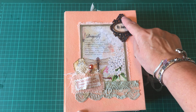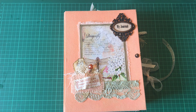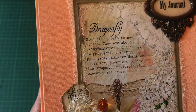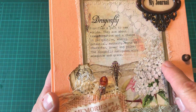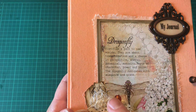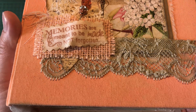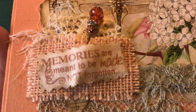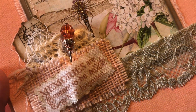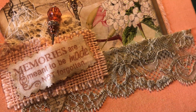There is a Tim Holtz book plate here and I've gone over it with glossy accents glue and it looks like glass. I've done some layering and stitching — you're going to hear that word a lot as we go through the book. I've done a little collagey layering thing here with some lace and burlap, a little stamped image onto fabric and book paper, and one of my gorgeous little stick pins.